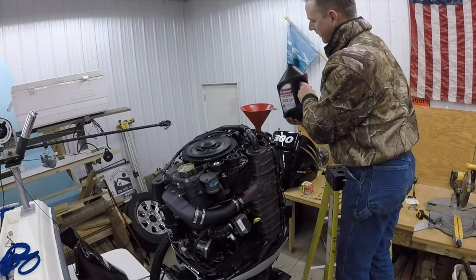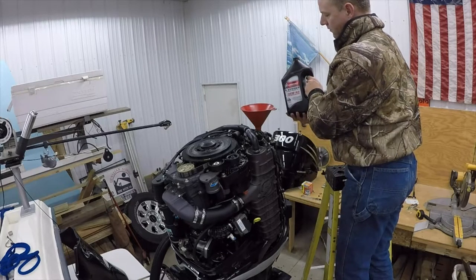About 7.4 quarts of this four-stroke oil from Mercury.